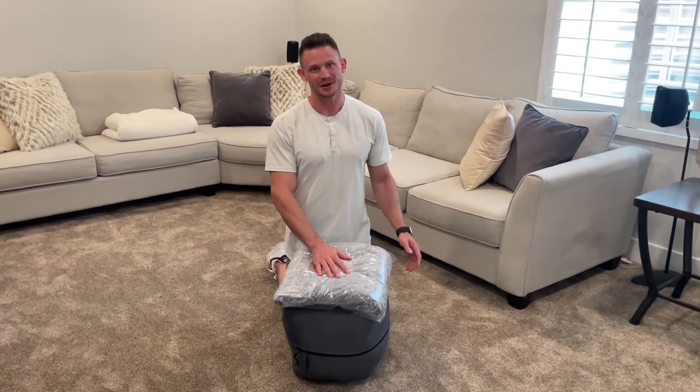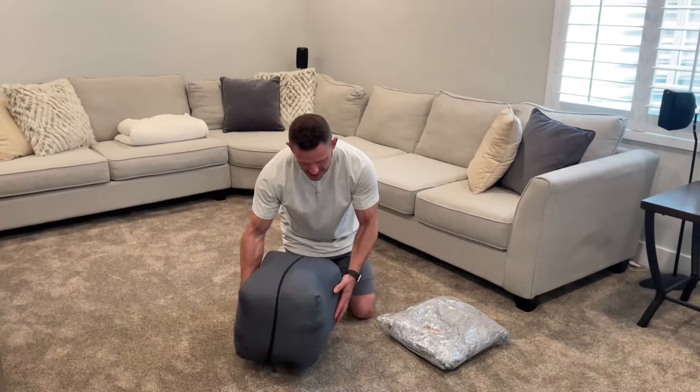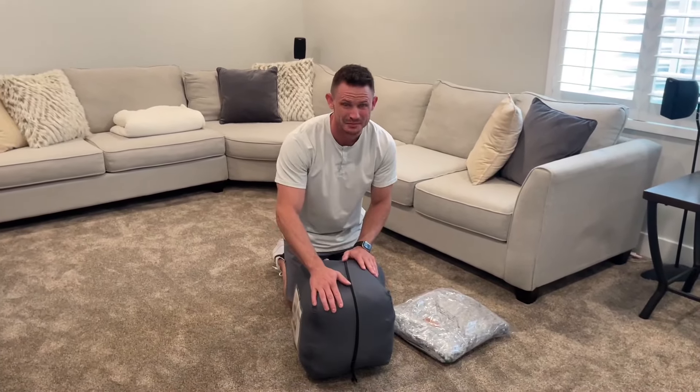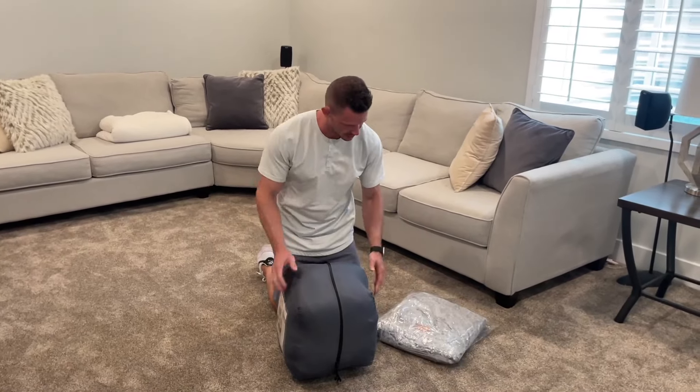We got this human dog bed, so I'm super excited to pull this out. I wanted to show you guys how it's going to come to you. It comes in this block — they got this thing packed up like a rock, but it's going to open up and be nice and big. Got the cover, so let's do that right now.